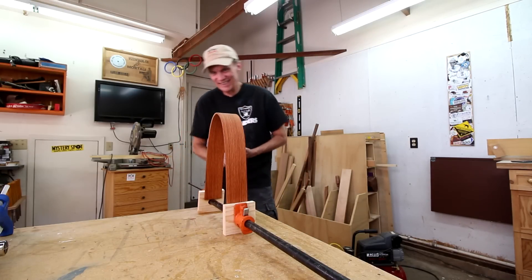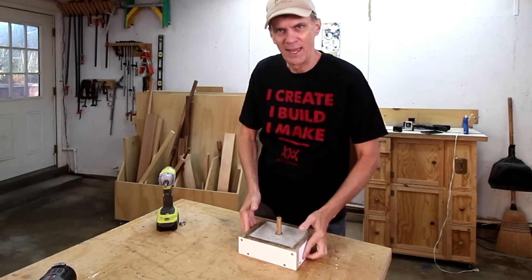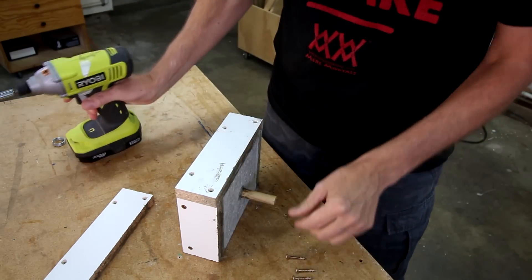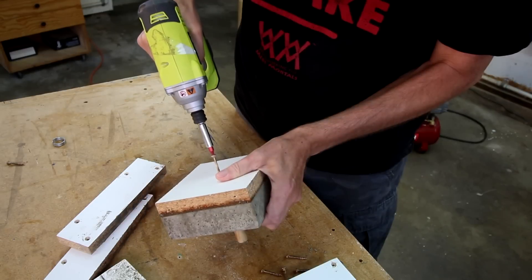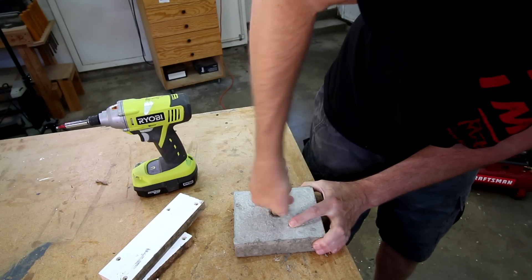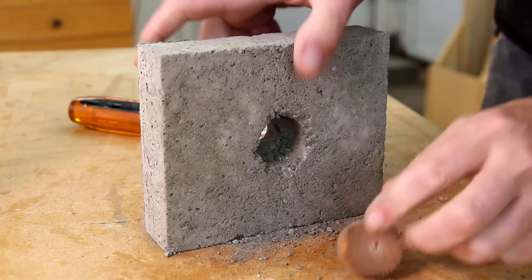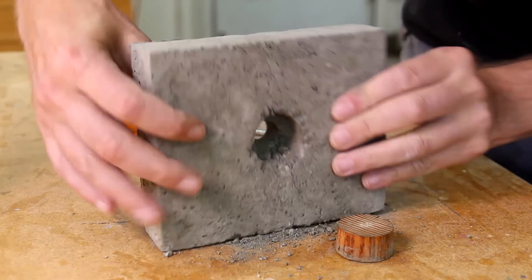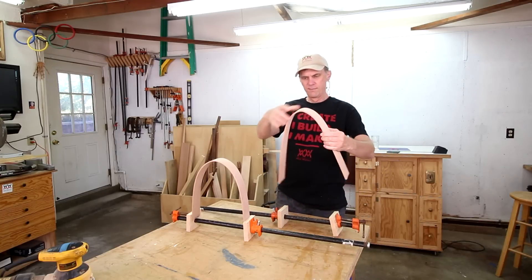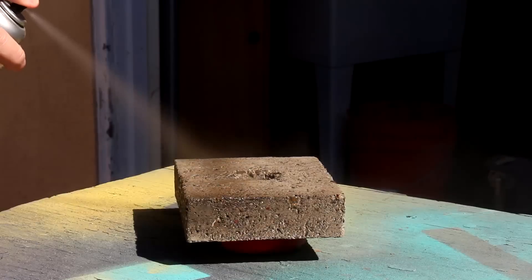It's scary! Well, it hasn't been a full 24 hours but I'm impatient and I think it's dry enough to remove the form. I'm gonna blow the excess dust off the concrete and seal it with lacquer.